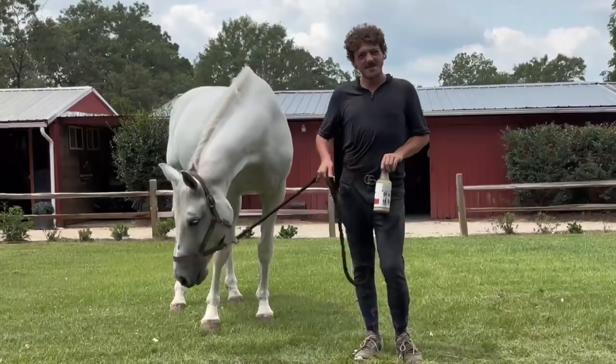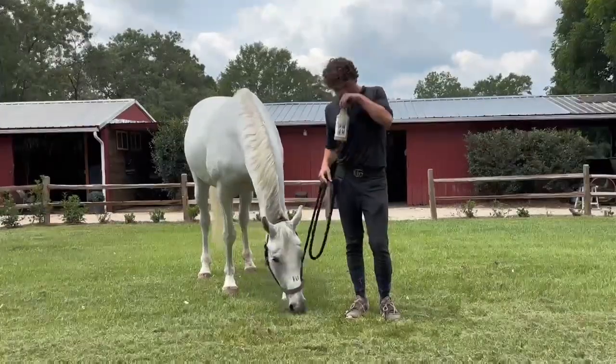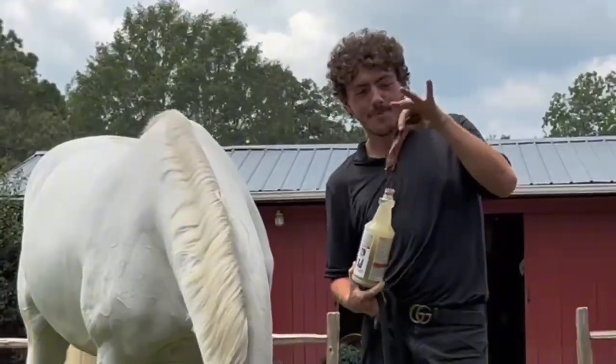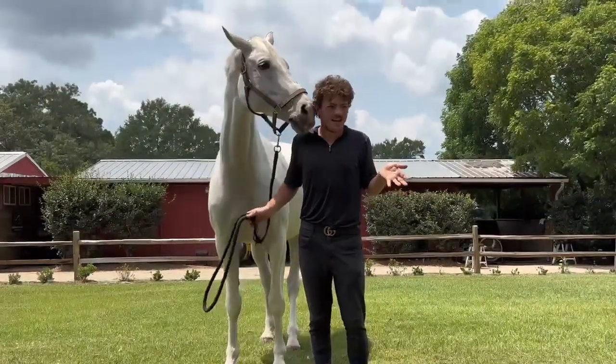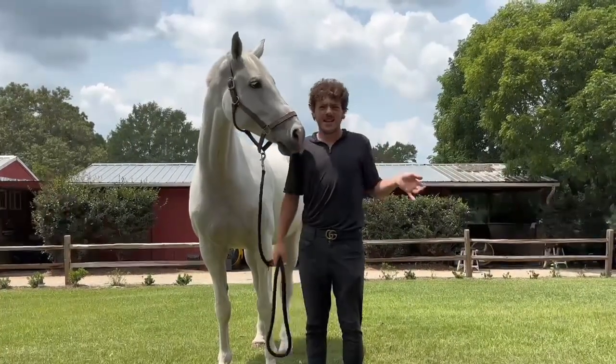But it smells kind of gross, right? It's oily, it's not cute. What the heck is this? It's bacon. That's gross. Now my hands are all oily after applying it. They're greasy, they're gross. She doesn't like it either.